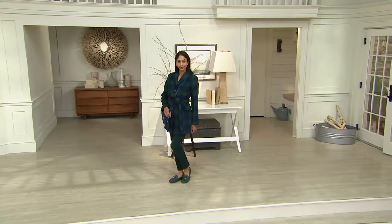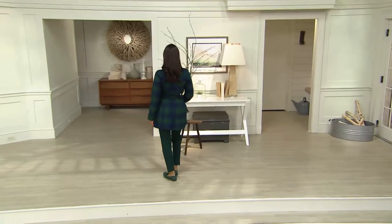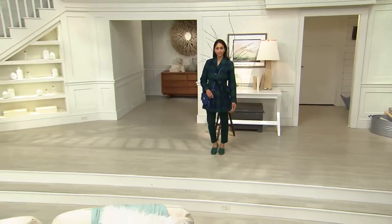Diana is wearing the 24/7 ankle pant, of course — I'm not wearing them today only because I always wear my 24/7s. I love what you have on, but I love you in the 24/7. I have to change it up occasionally because I am obsessed with them.